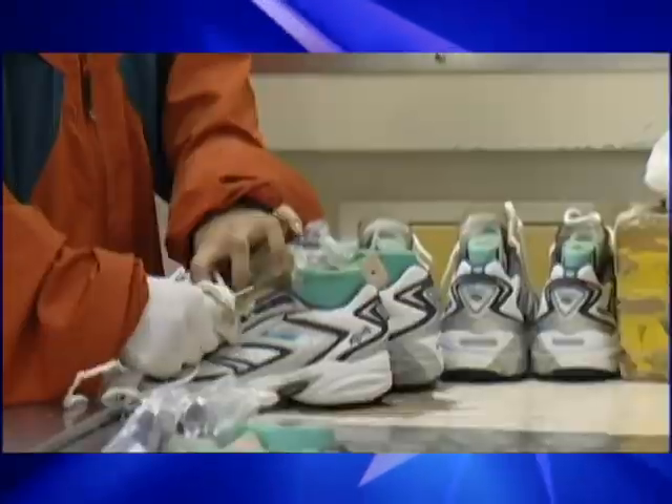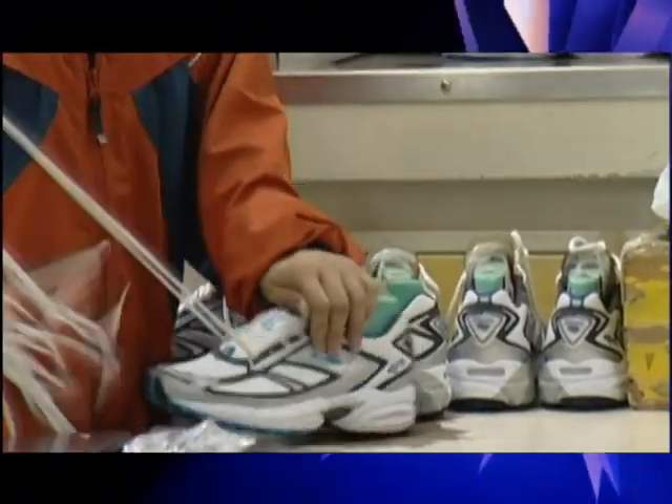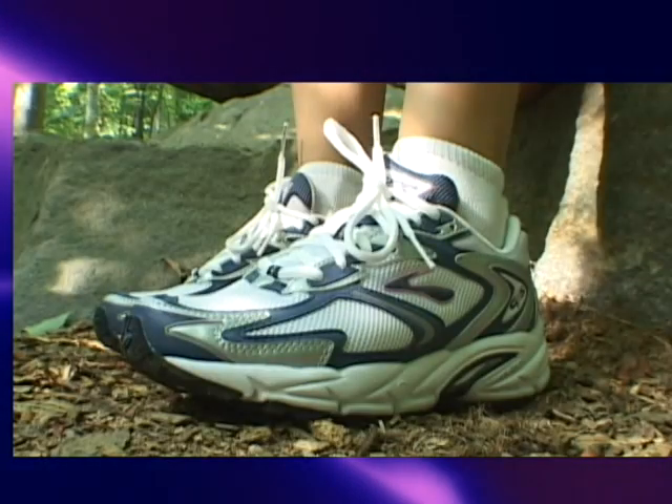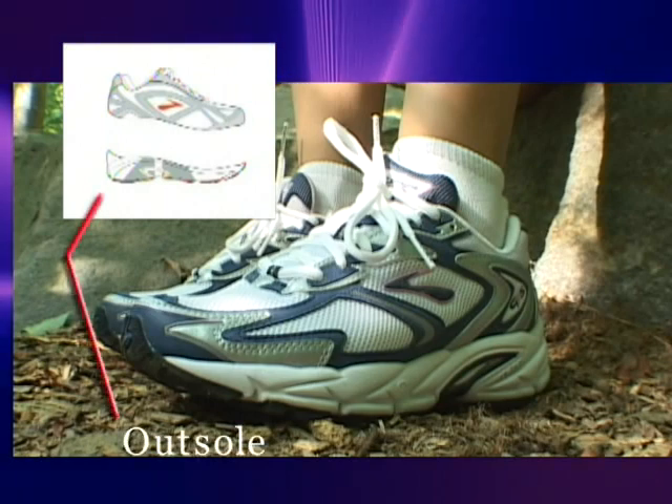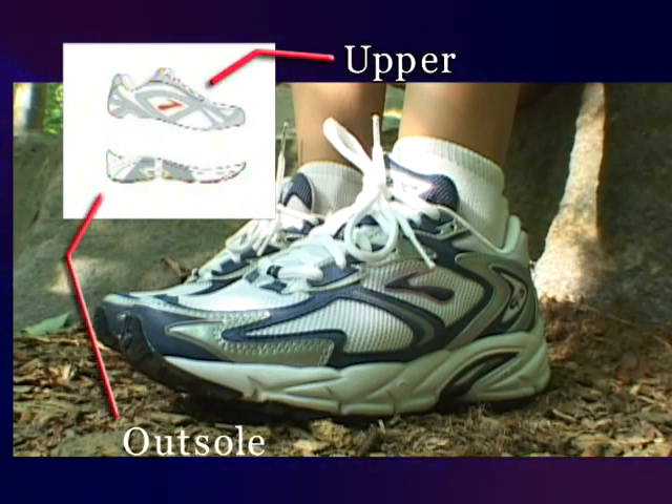We traveled to the Brooks factory in Asia for a look at running shoe manufacture. A running shoe consists of two main sections: the outsole, which forms the base of the shoe, and the upper.